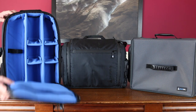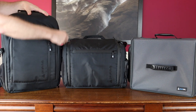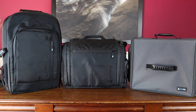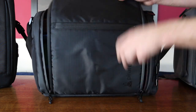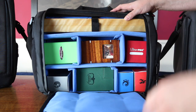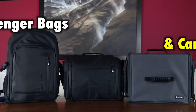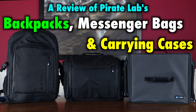When it comes to backpacks, messenger bags, and other carrying containers for your Magic the Gathering, Pokemon, Yu-Gi-Oh!, and other TCGs, we players have often had to be content with transport not designed with our needs in mind. Dump your deck boxes in an average backpack, leaving them loose to tumble and jumble and afford questionable real protection during transport?